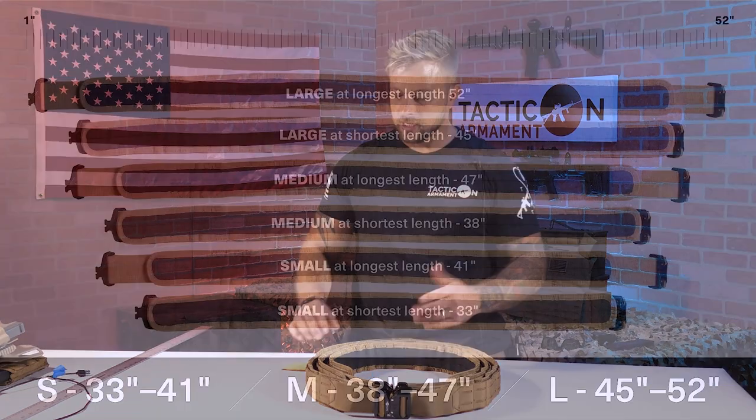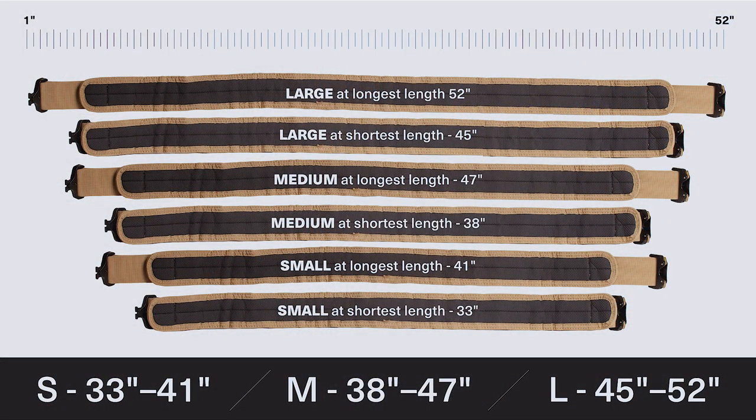For your smalls, you can reduce down to 33 inches and expand all the way up to 41 inches. Then there's some overlap on the medium, starting at 38 inches all the way up to 47 inches. And then for the large, you can reduce that belt length down to 45 and expand it all the way out to 52.